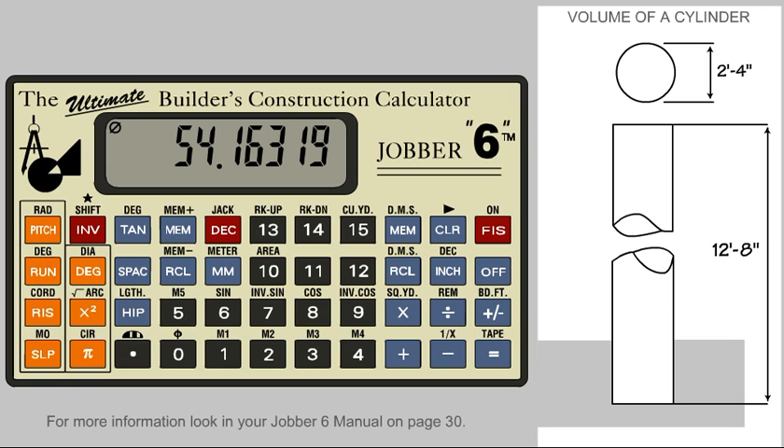To convert this to cubic yards, press the invert key and the cubic yard key. We will need a little over 2 cubic yards of concrete for this job.